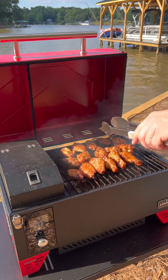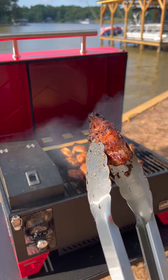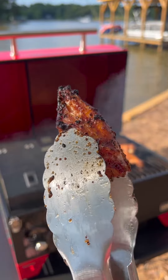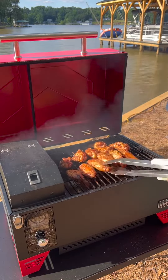I'm going to take off the ones that are done. The flats always finish faster than the drums, so we're going to pull off these flats — you can see that nice crispy skin. We'll leave the drums in the center to crisp up a little bit more.